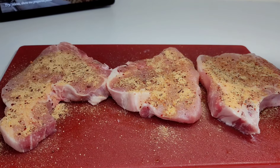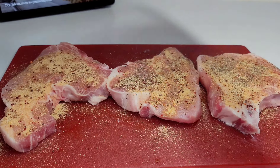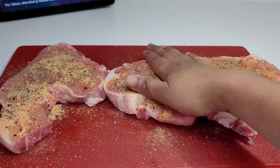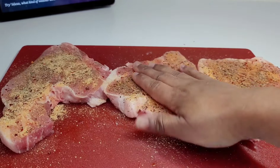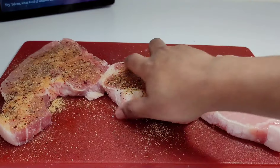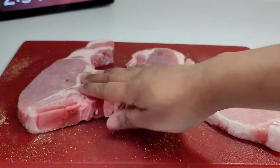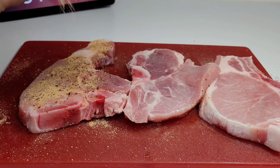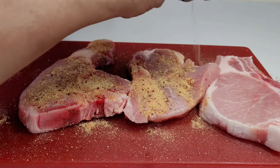You can also use whatever seasoning you like on the pork chop — it doesn't have to be this one. I just wanted to show you guys that sometimes less is best, and we don't always have to be extra with stuff in order for it to taste good. Once we finish seasoning these, we'll let it rest for about one hour, then I'll show you guys the next step.